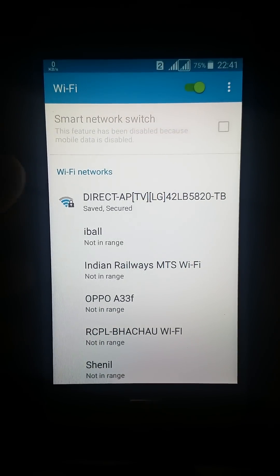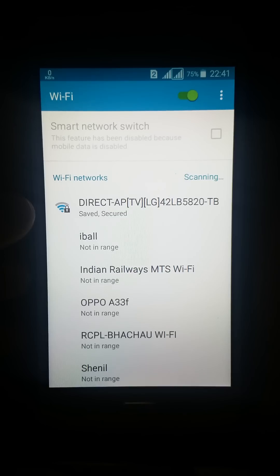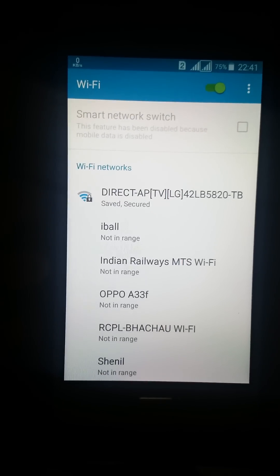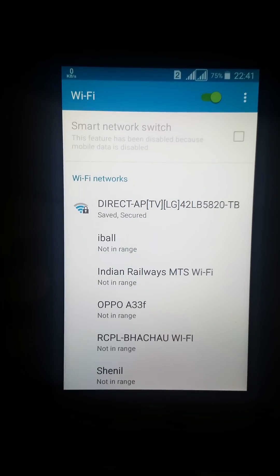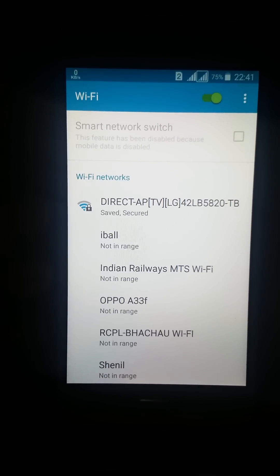Hey guys, in this video I will tell you how to solve this problem where Wi-Fi can't connect and it says 'saved and secured', so how to connect to this Wi-Fi.